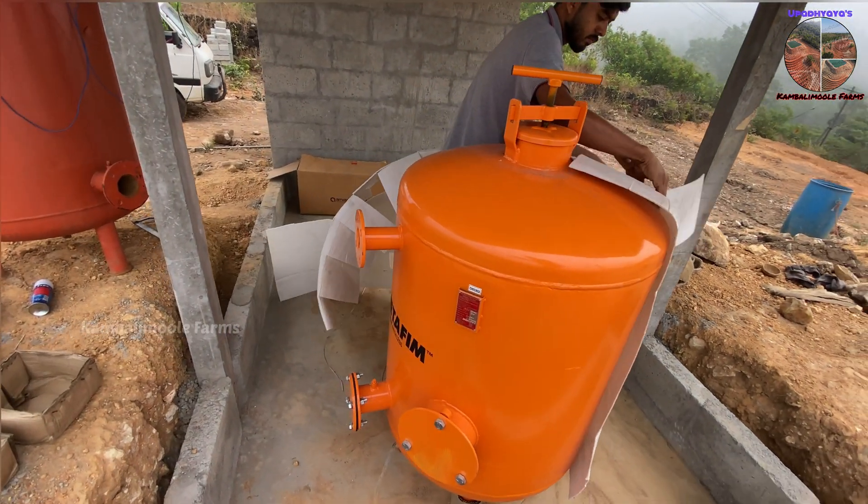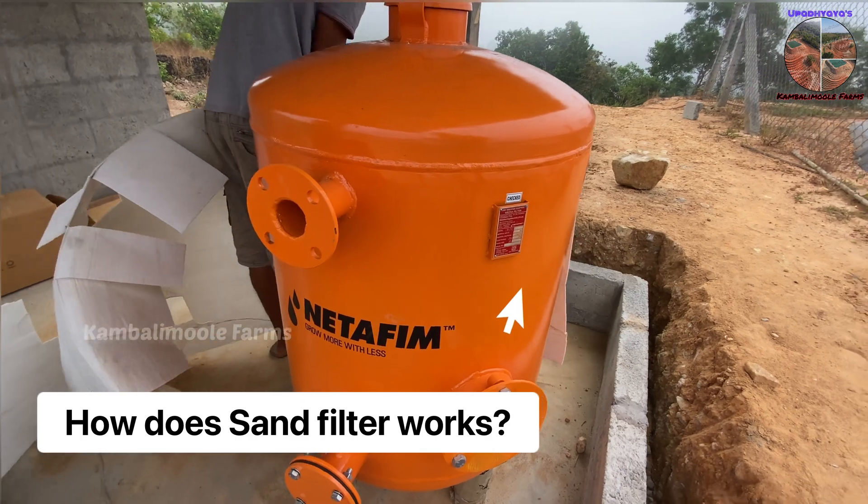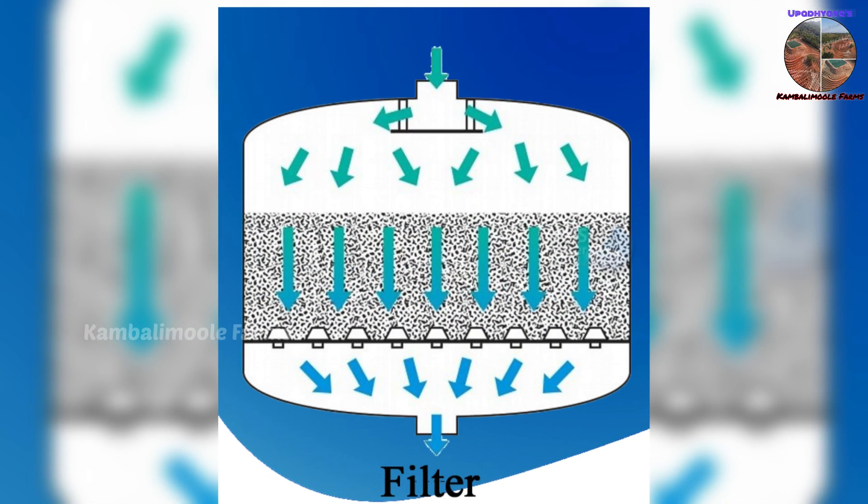Before showing the installation process, we will quickly explain the basic working principle of the sand filter and disk filter. Sand filters function by moving the water from the top of the tank through the sand to the bottom of the tank via high pressure. As the water trickles down, the sharp edges of the sand grains catch particles like dirt, debris, and waste materials.